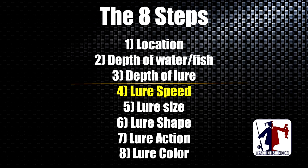The 8 Steps are in order of importance. Step 1: be in the right location. Step 2: be in the right depth of water and know how deep the fish are. Step 3: have your lure at the right depth. Step 4: get your lure speed right — that's what we're talking about tonight. Step 5: get the right lure size. Step 6: the right lure shape. Step 7: the right lure action. Step 8: the right lure color. In order of importance.